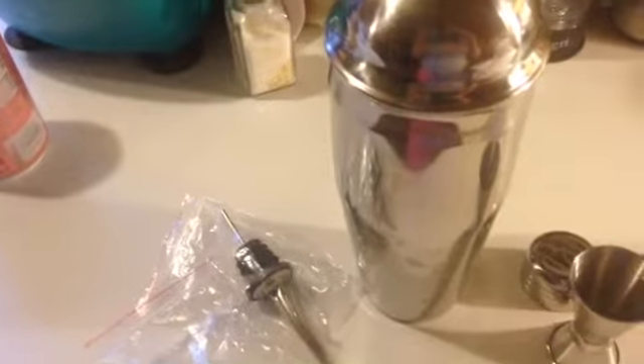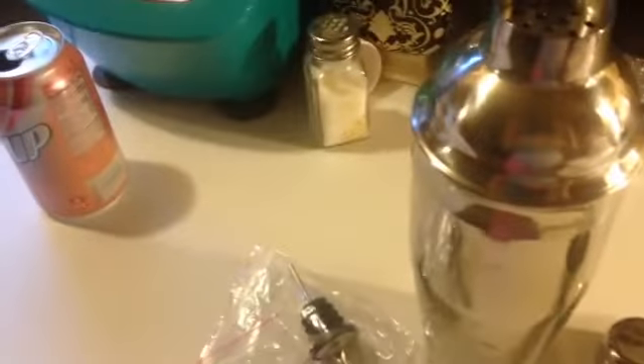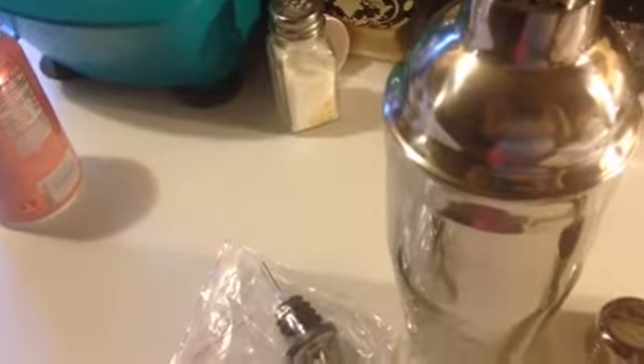Hello, I'm Ruby Roark and this is the Cocktail Shaker Set by Silver Great Professional. You get the cocktail shaker or martini shaker. It comes with a built-in strainer. You get the jigger, the lid, and two liquor pours.